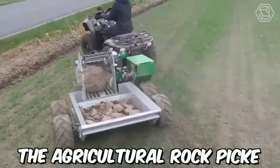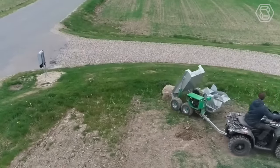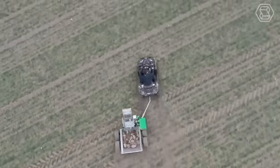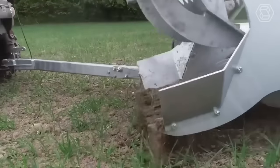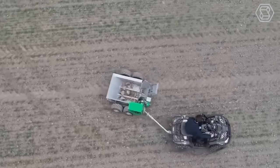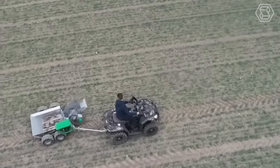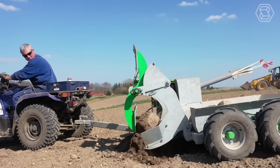The Agricultural Rock Picker for ATV is a specialized attachment designed to be used with an all-terrain vehicle for clearing rocks and debris from agricultural fields. Its powerful hydraulic system and robust components handle a wide range of rock sizes and shapes, while adjustable settings and a user-friendly interface make it easy to operate and customize.